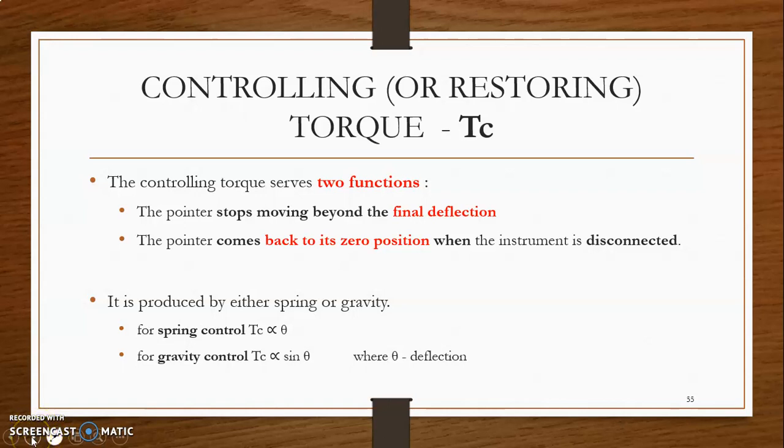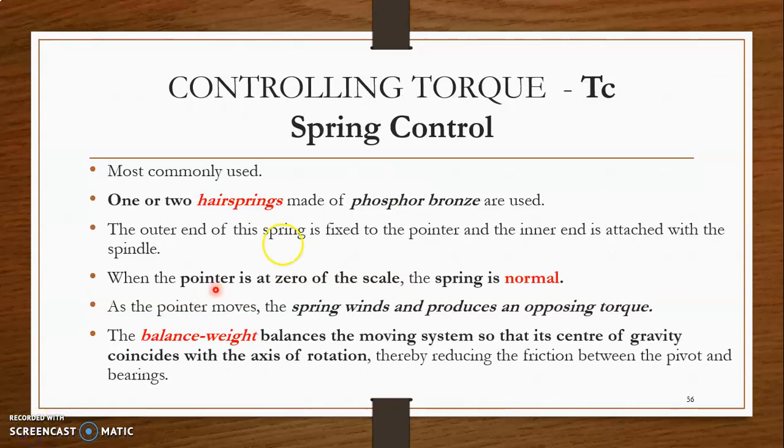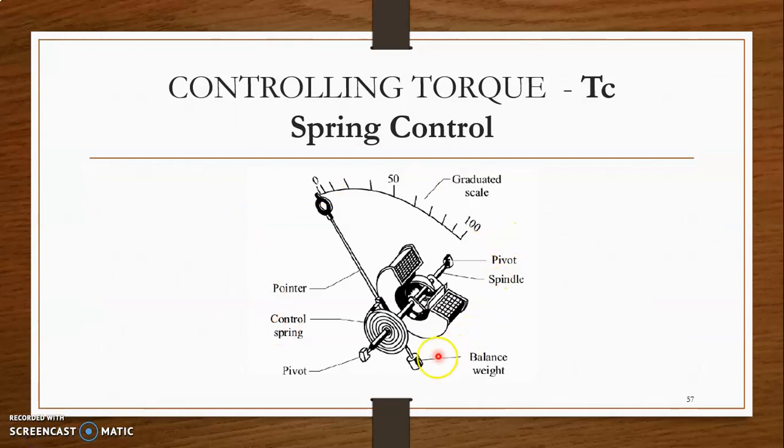Let us see the first case, that is spring control, in detail. The controlling torque is produced by spring control. If the controlling torque is produced by spring control, the arrangement will be like this. You can see the components: a graduated scale, a pointer, a spring, a spindle, and a balancing weight.